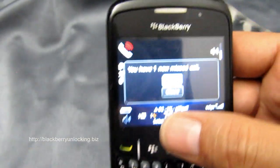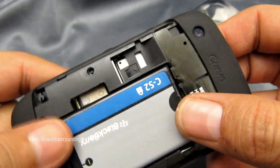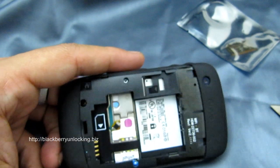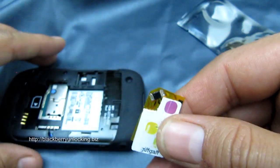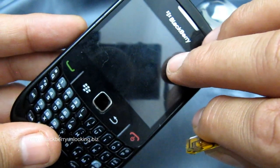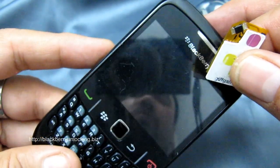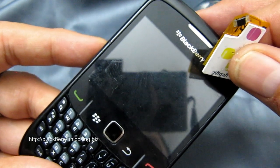We distribute worldwide and offer a no-quibble money-back guarantee. If the adapter doesn't work in exactly the same way as we've shown you, you're welcome to return it and we will give you a full refund. Also, do remember that you need to change your APN settings — this is normal when unlocking a phone. You need to change the configuration from whatever network the phone is locked to, to your new network, so you need to update your service books by calling your network provider and asking them to send them to you.